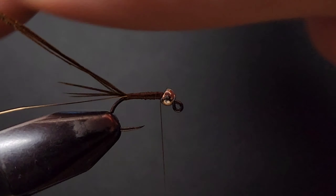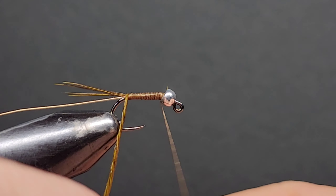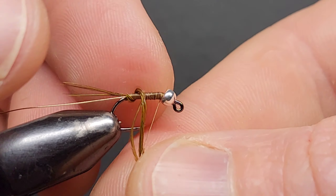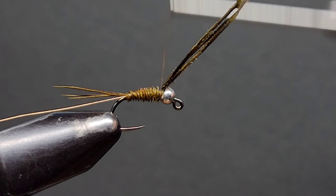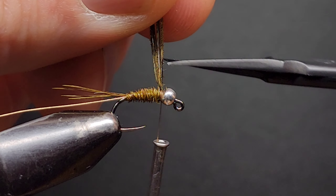From here, the next step is to wrap the pheasant tail fibres forward up to the back of the bead. The best way to do this is to twist them up and wrap them forward, making sure they stay twisted. This will make them easier to wrap forward, easier to tie off, and will also give a nice furry looking body. Tie those fibres off just behind the bead and snip away the excess.